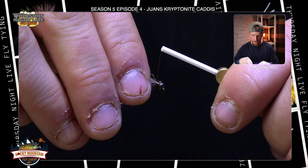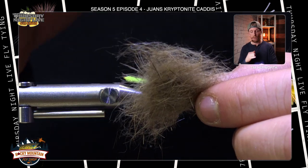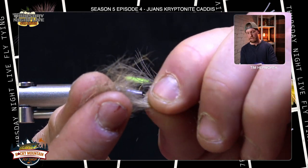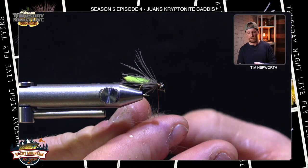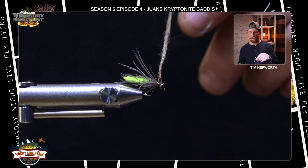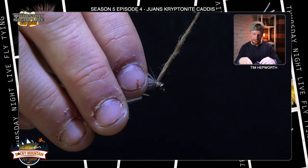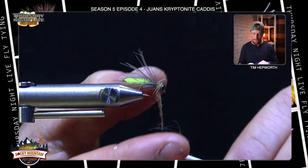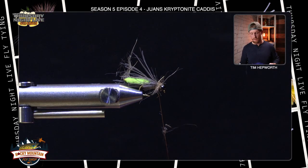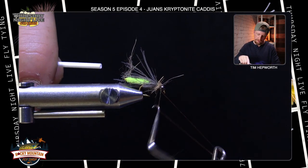We've only got one material left and it's a real simple one: hare's dubbing. It's literally as natural as you get — it's got all those guard hairs in it which we're going to utilize. Separate it once, grab a little pinch with a decent clump of guard hair, switch hands, and make a little dubbing noodle by spinning in the same direction — just a short piece, about an inch and a half long. I start my thread right where I left off at the CDC, move forward with light pressure, use it all up, pull off any excess, take a couple thread wraps just behind the bead, and whip finish.